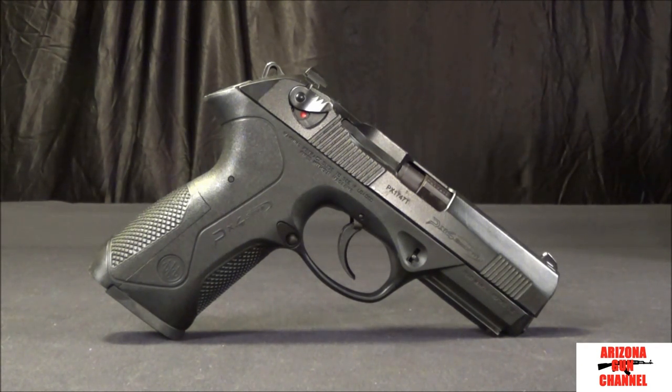This is the full size in 9mm. They make this in three different calibers: the 9, the 40, and the 45. In the 9 and the 40, they also make a subcompact and a compact version. But this is the full size, which has a 4-inch barrel and weighs 27.5 ounces unloaded.